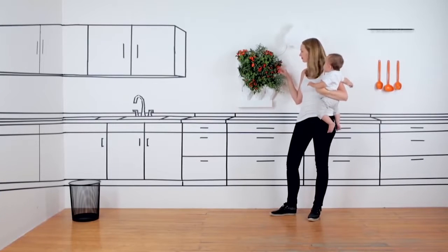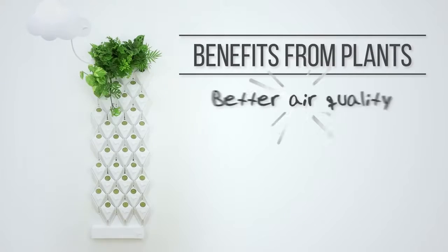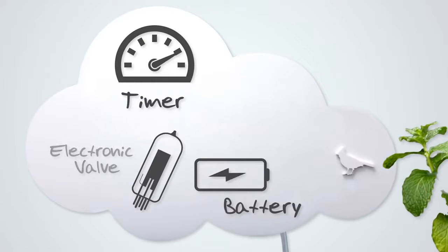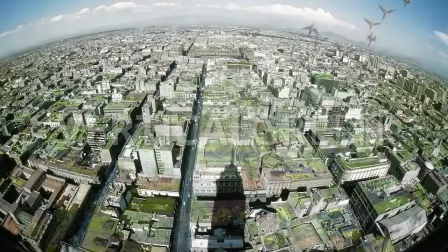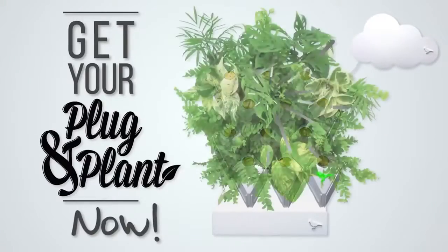It doesn't matter if you put your Plug and Plant in the kitchen, the living room, the office, the classroom, or any place you like — you will still get all the benefits from plants, such as better air quality, stress reduction, climate regulation, and food production. The Plug and Plant Smart Water Tank will take care of watering your plants when needed for up to 30 days. Join our vision to transform the way we live in cities. Get your Plug and Plant now!